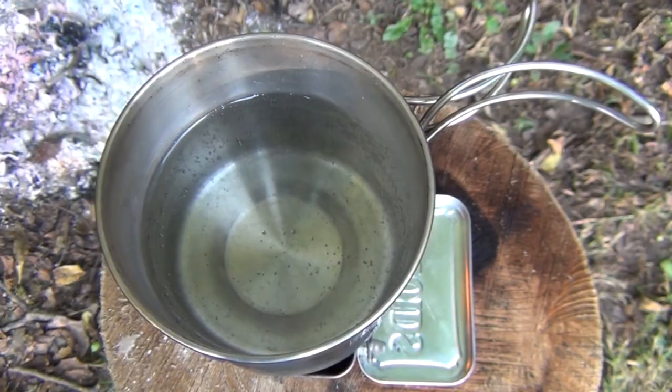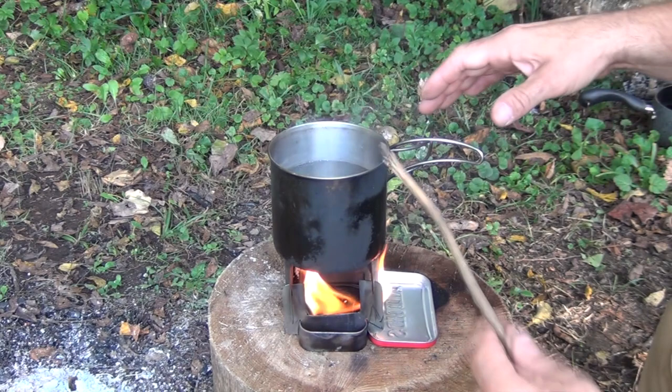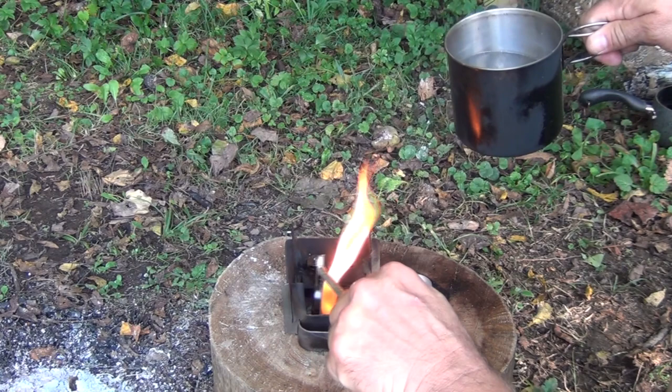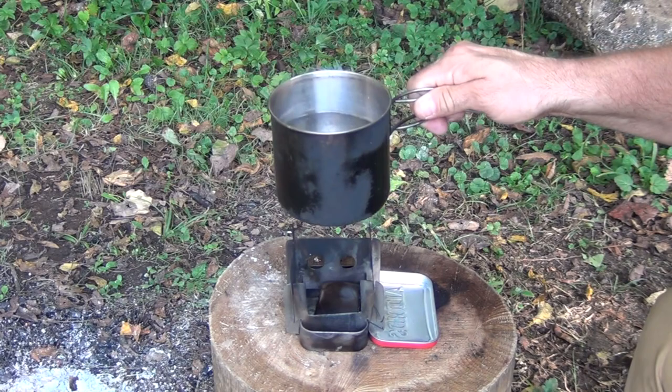Looking down here we've got a full burn on our little buddy burner and it's getting pretty hot. When your drink is hot enough, be careful — these can be very warm — just take a stick, close the lid, and just like that it extinguishes the flame and saves your paraffin wax for the next time.